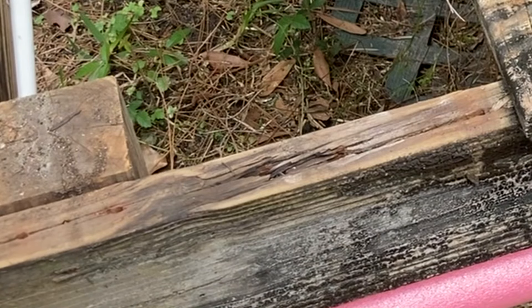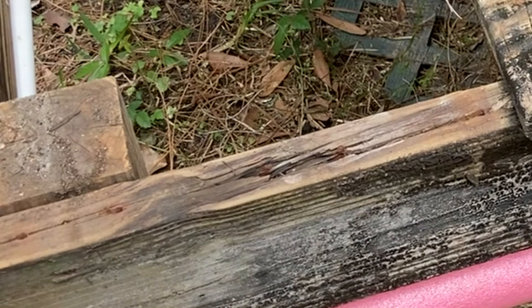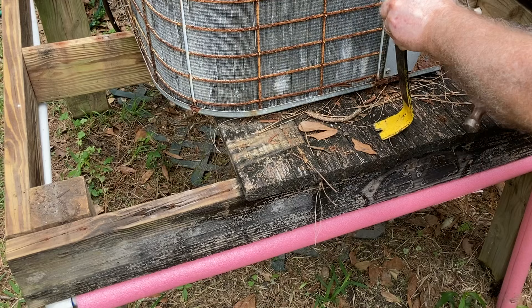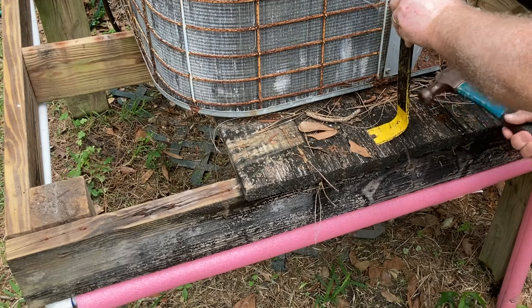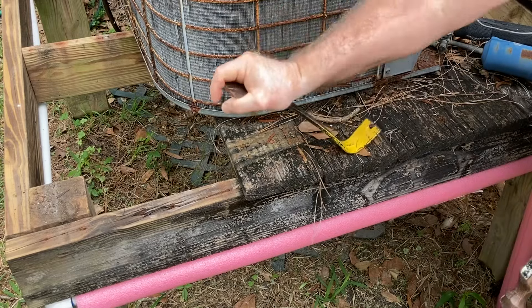Here's the next problem - this 2x6 is completely rotten and needs to be replaced. This is part of the challenge that I was hoping to avoid, but this definitely adds a new level to this whole operation. I'm going to remove the rest of the nails from these deck boards, get that part of the project out of the way, and then deal with this 2x6.